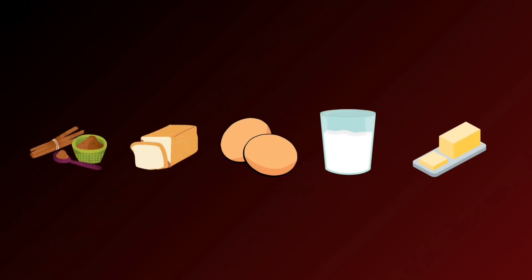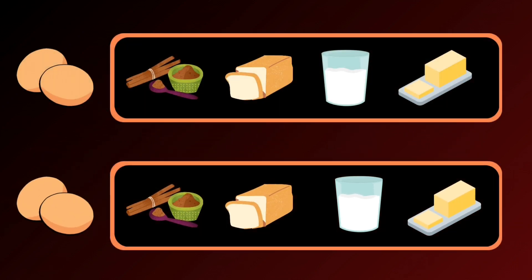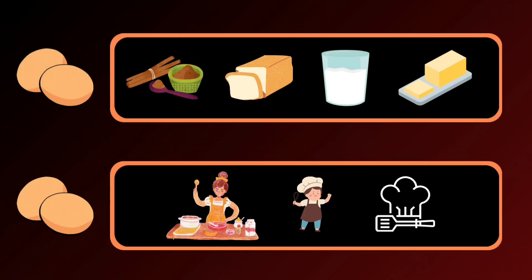Step 1: Gathering the essentials. First things first, let's assemble our ingredients. You'll need 4 slices of your preferred bread, 2 large eggs, half a cup of milk, a dash of ground cinnamon, and of course, a dollop of butter for that golden touch.